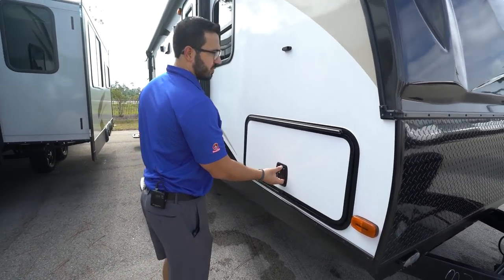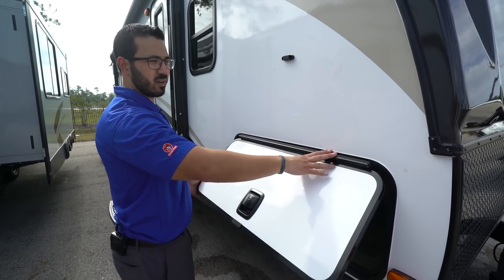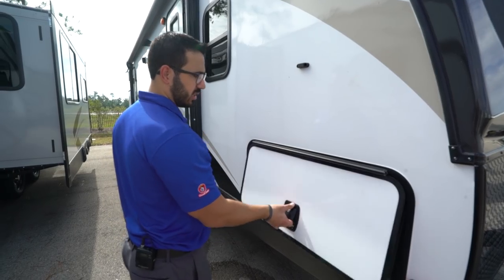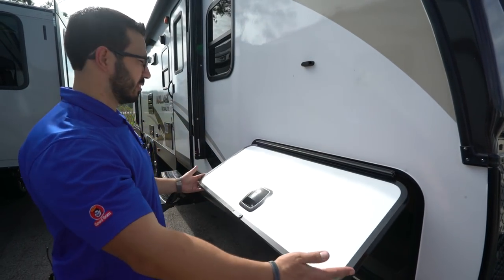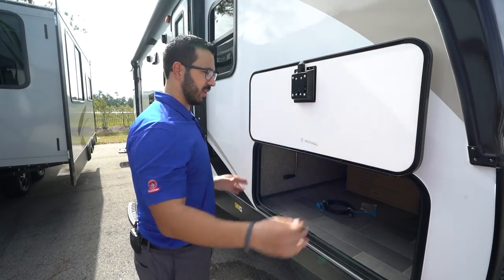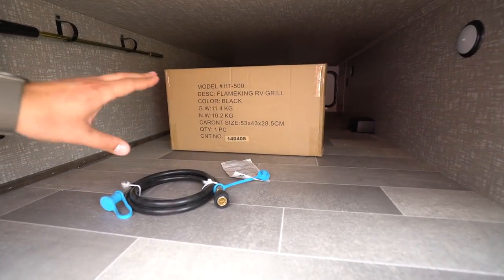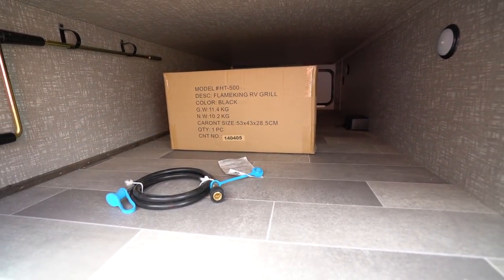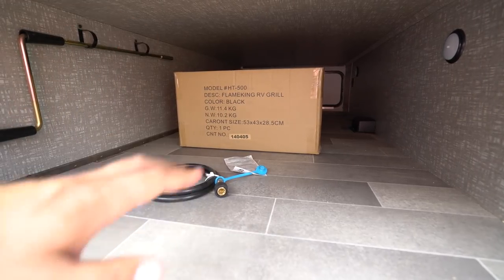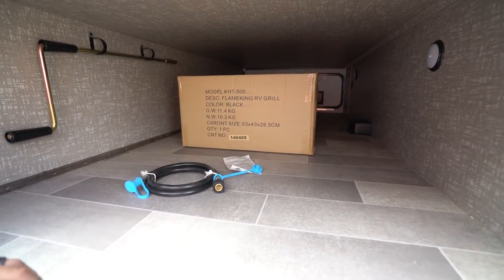Coming around to the side, a couple things you'll notice about the pass-through. It has a covered hinge so it's not going to rust down your door. It's also slam-latched, so it shuts nice and easy. It's magnetic, and look how wide it is — if you have wider items, you can easily fit them in the pass-through. As you can see, there's not just a grill but the actual box for it in here as well. A couple LED lights, and the entire pass-through is finished off — you don't see any framework, so it's a great-looking pass-through.